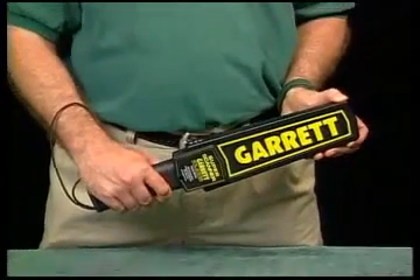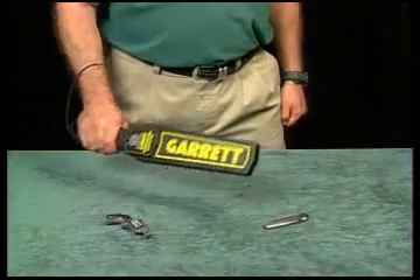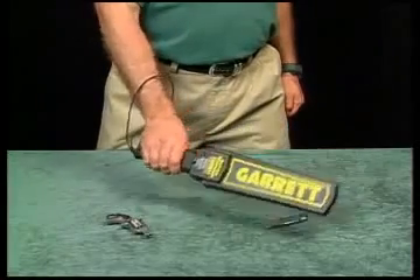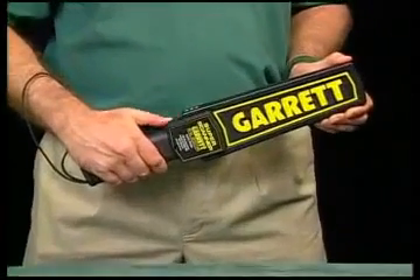The Super Scanner is designed simply, so that it will be easy to use and, because it operates automatically, there's never any reason for adjusting or tuning it in any way. Yes, it's simple. And it works.